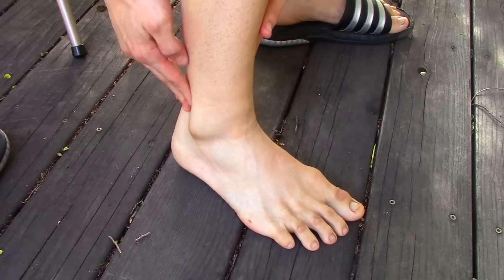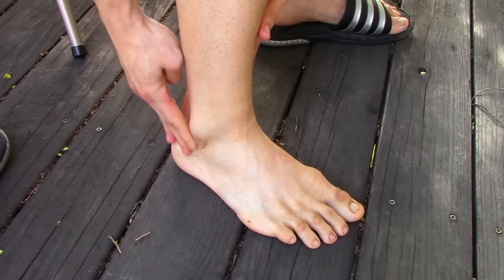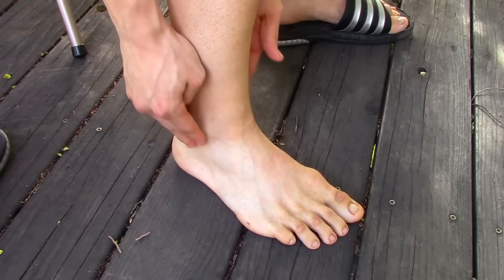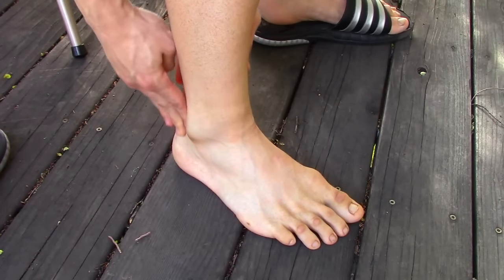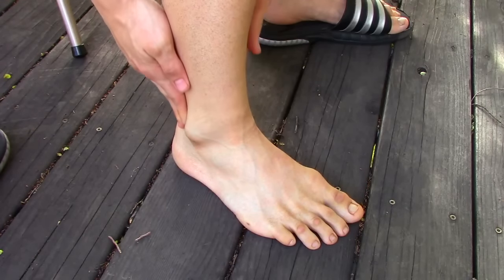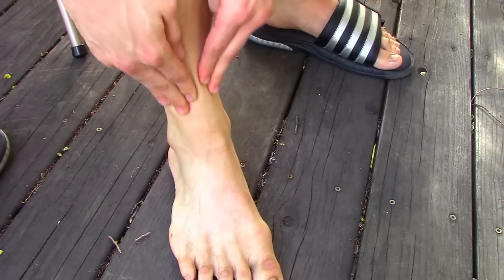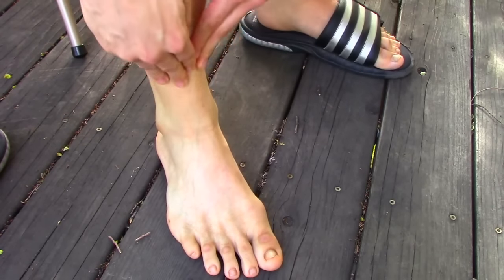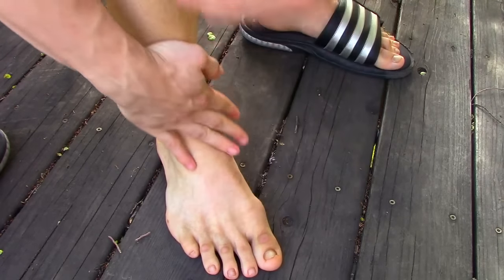We're not actually pressing directly onto the bone — that doesn't feel so good. Slide down behind and under the ankle bones and go up and down in a cross fiber friction. Going up and down is important because we're going against the direction of the Achilles tendon, the calcaneal tendons, and all the other calf and foot muscles located there. Do it on the front also, same up and down, to hit all the tibial tendons and the dorsal or top of the foot.